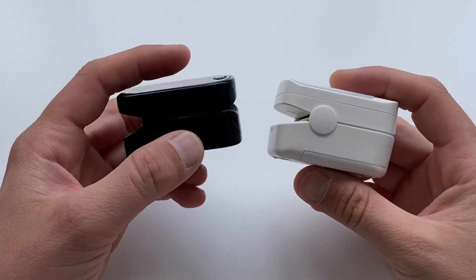We tested two pulse oximeters against one another — a branded one versus a generic brand device. The pulse oximeter has to be placed on the correct finger to provide accurate results, but which one?